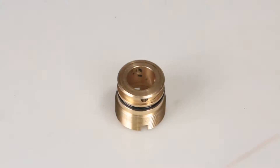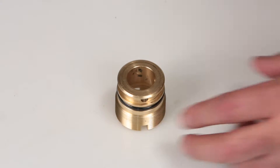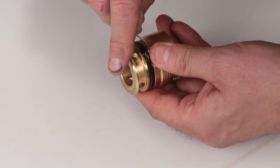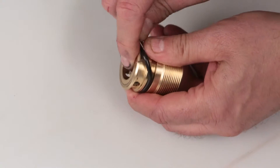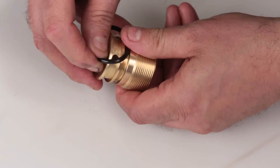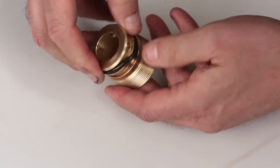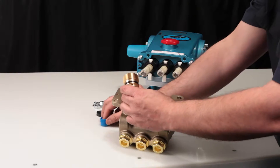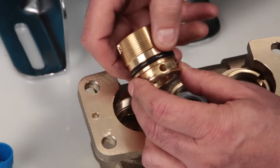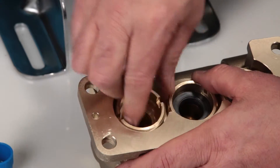Before installing the seal case, you must first replace the o-ring included in your seal kit. Using a small screwdriver or pick, reach under the o-ring and remove it from the groove, then slide off the seal case. Replace with the new o-ring included in the seal kit. Apply lubricant to the o-ring on the seal case, then install the seal case with the o-ring down into the manifold and thread.